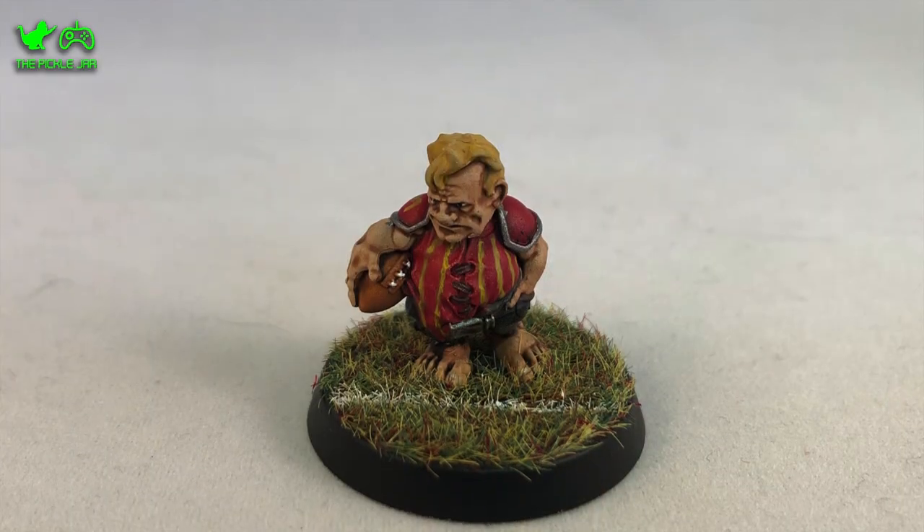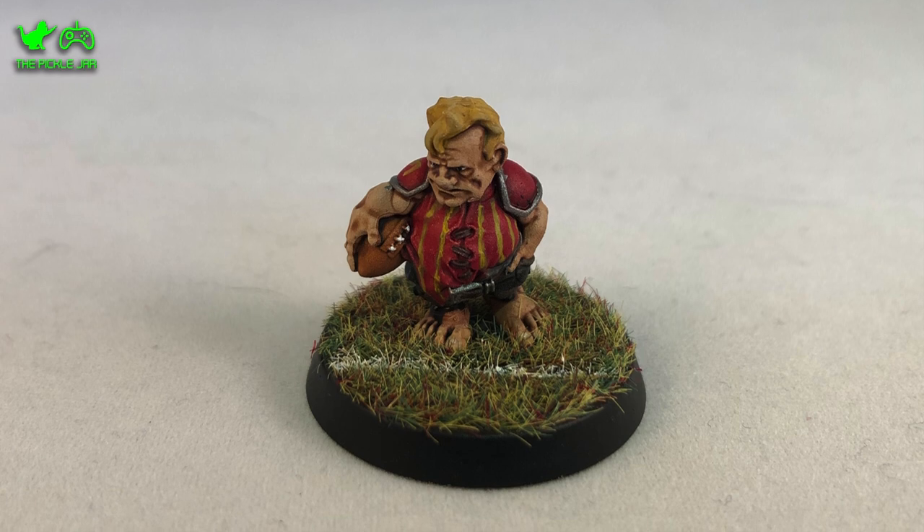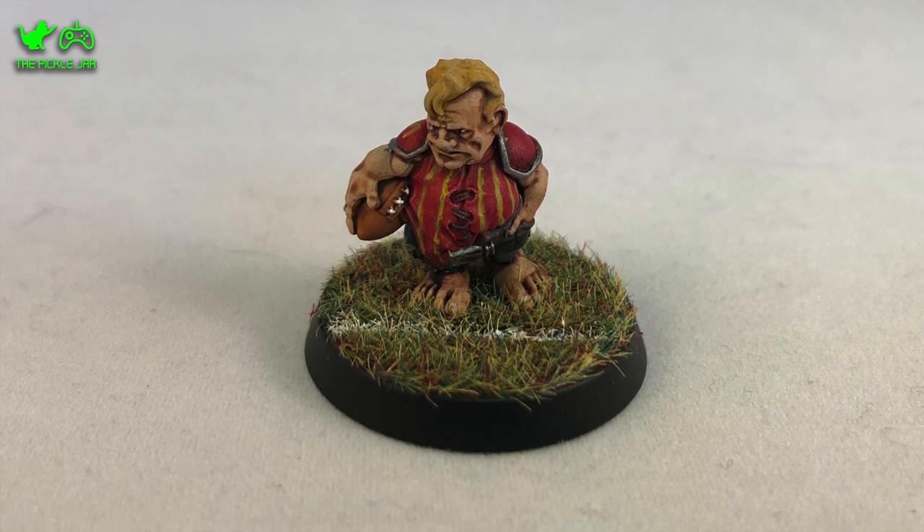All that was left to do was to base him with some flock and tidy up the base rim, and there we go — one Halfling Blood Bowl player all finished. I really enjoyed painting the Halfling Blood Bowl team; the miniatures were really nicely sculpted and there was so much character in those models. The Contrast Paints were really fun to work with, and as I mentioned earlier, using them on this Blood Bowl team is what convinced me to use them for my Salamander Space Marines.